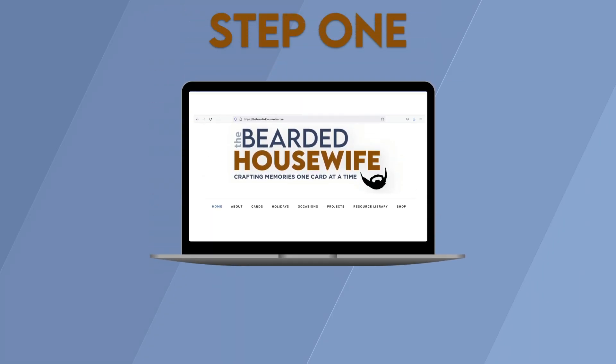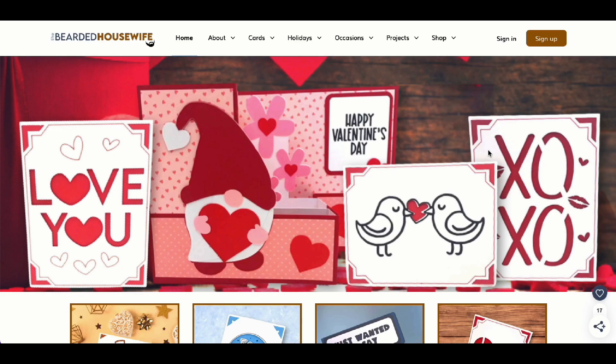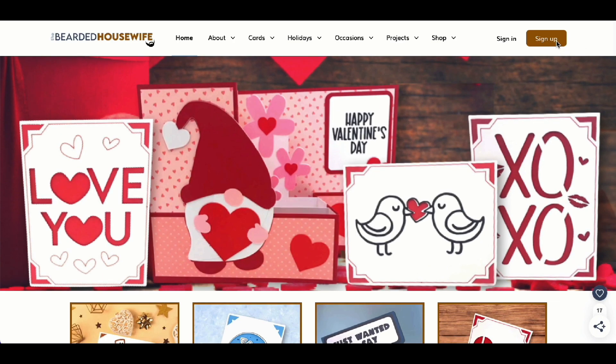Step 1: Get the free SVG cut file. Here we are at my blog, TheBeardedHousewife.com. If you haven't signed up for a membership, you can go ahead and click the sign up button. You'll be taken to a page with all of the information for our different membership tiers. We have free, monthly, and annual memberships for you to choose from. But for now, I'm going to go ahead and click sign in.